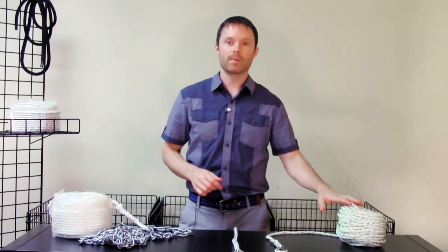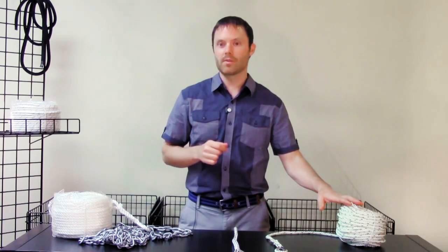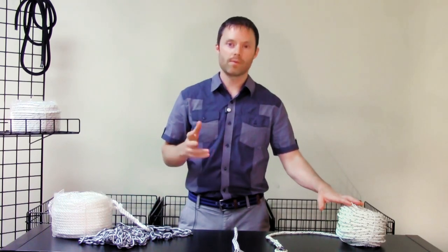You can either buy a pre-spliced rope and chain package or you can splice the rope to the chain yourself. Splicing three-strand rope to chain is easy to learn, but if you feel more comfortable, generally any local marine store can do this for you for a fee.